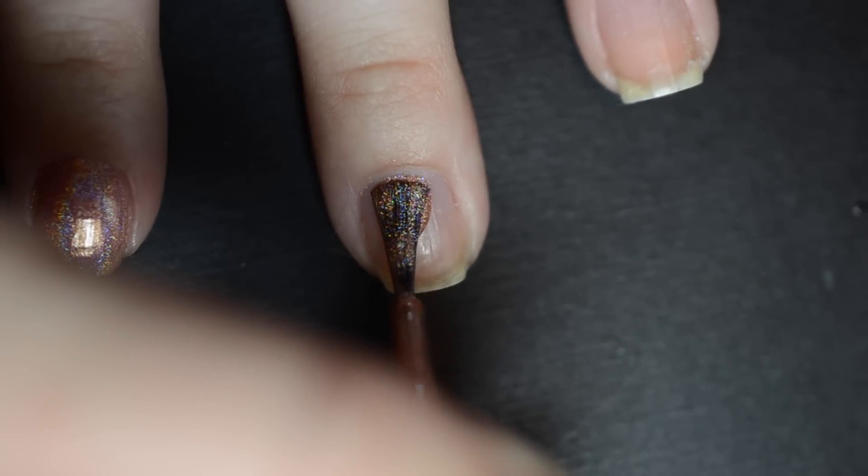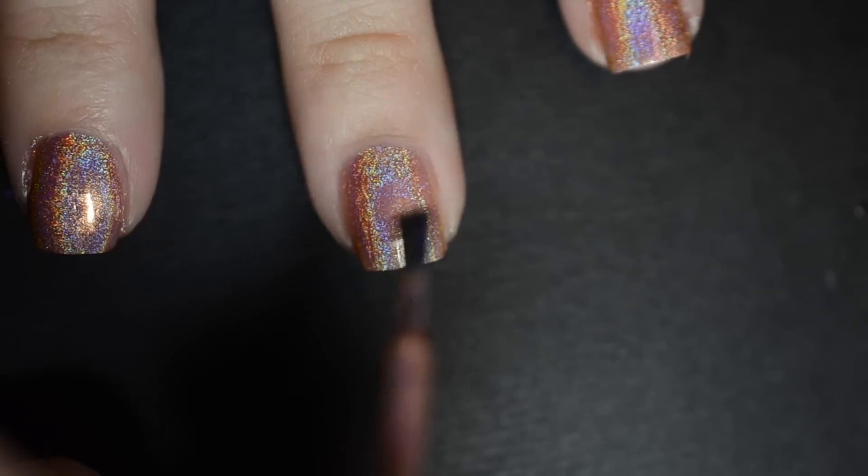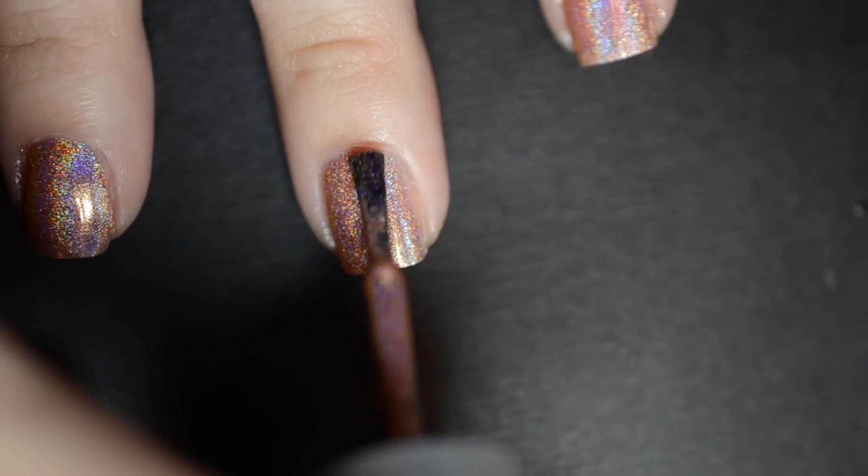Start off by painting your nails with one to two coats of an orange or golden holographic polish.